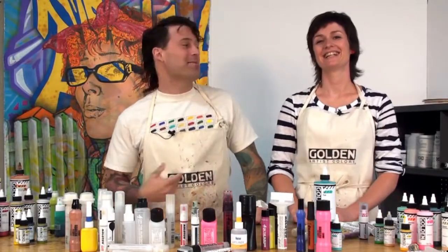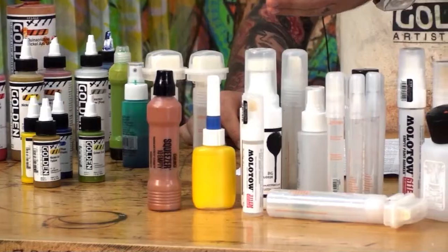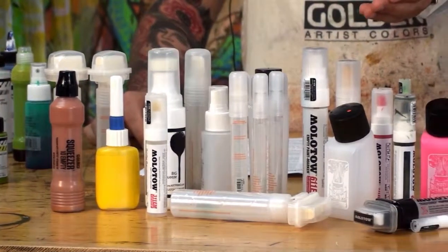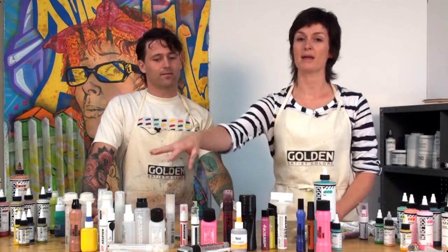Welcome to Golden Artist Colors. I'm David and I'm Jordan, and today we're here to get into Golden High-Flow Acrylics and refillable paint markers. You can buy any of these refillable paint markers at your local art store — they come empty and you fill them with the High-Flow Golden colors.